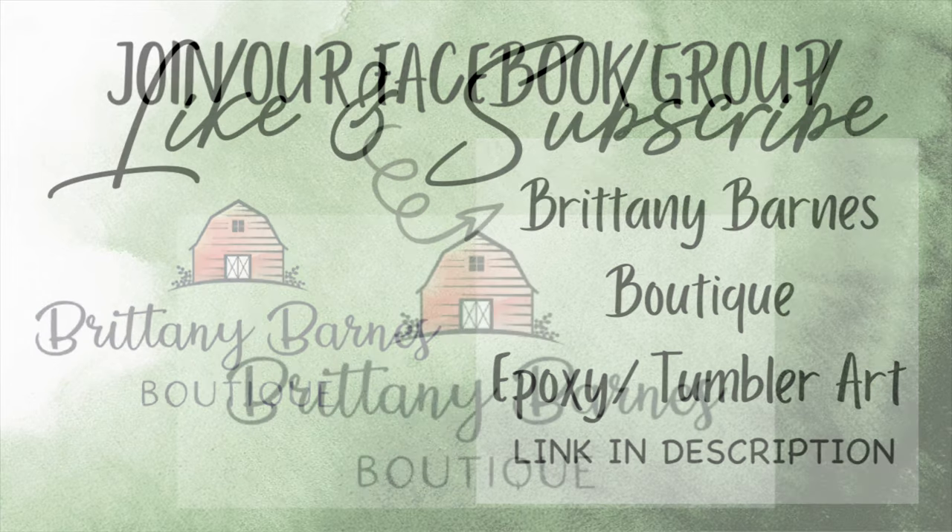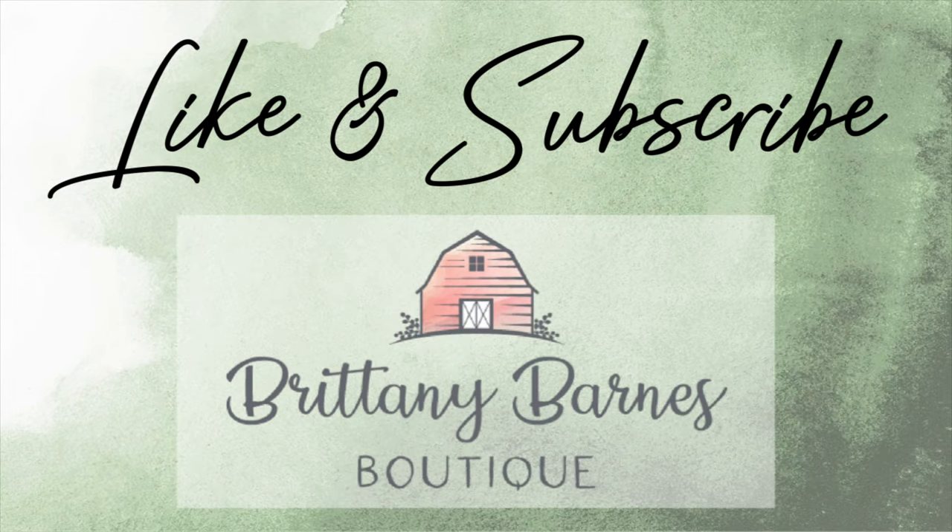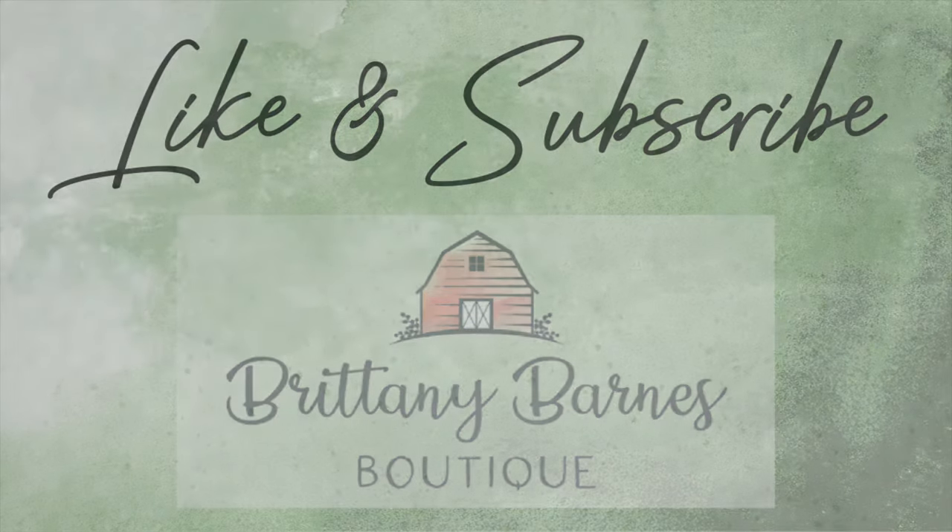Give this video a thumbs up and subscribe to the channel if you enjoyed this tutorial. Hit the bell in the corner to be notified anytime a new tutorial drops. That is all for today — thank you all so much and we'll see you next time.